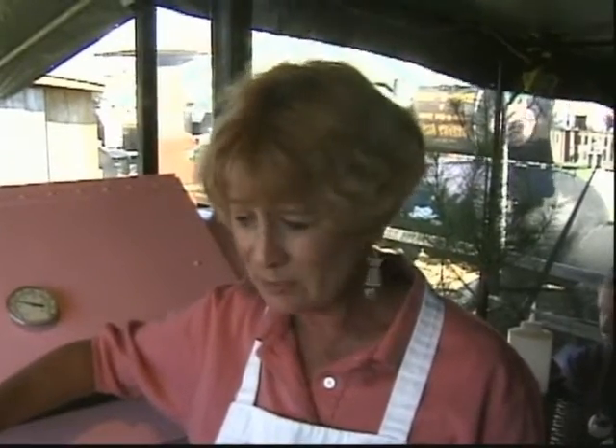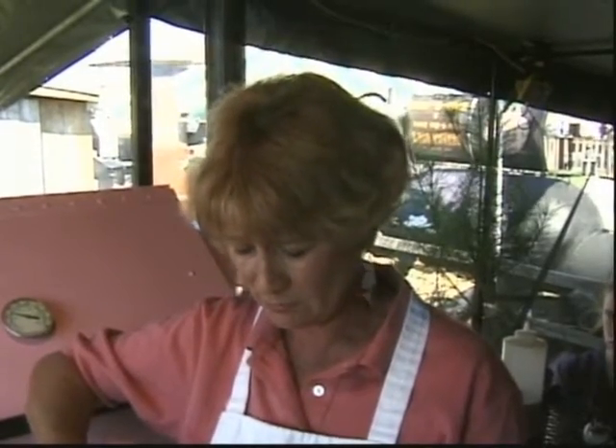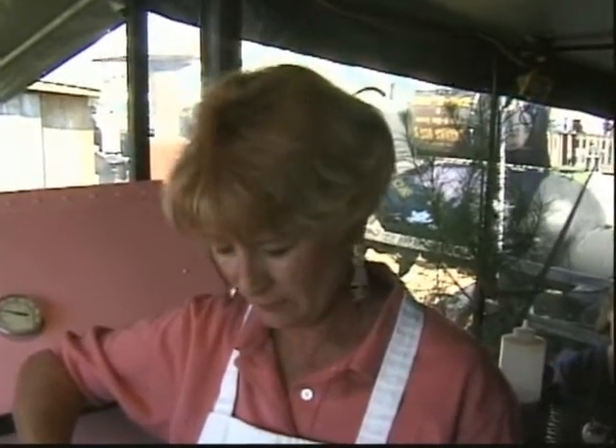The last 30 minutes before I take the ribs off, we take our barbecue sauce and dilute it with water. The reason we do that — in competitions, I want you to taste the rub, taste the meat, taste the cherry, and just a little bit of the sauce, because that's what you're judging. It's a combination of meat and sauce. If I put a real thick sauce on there, that is all you're going to taste.